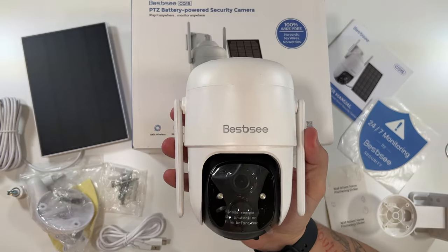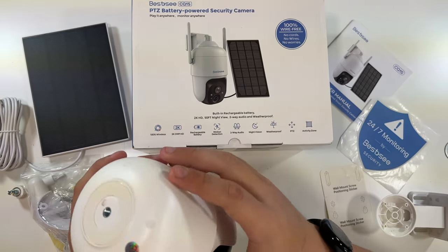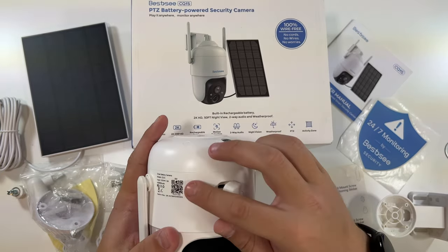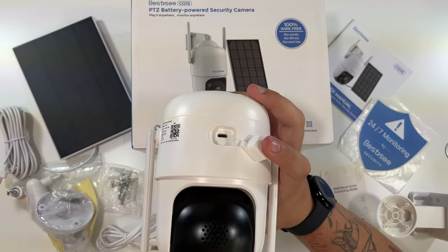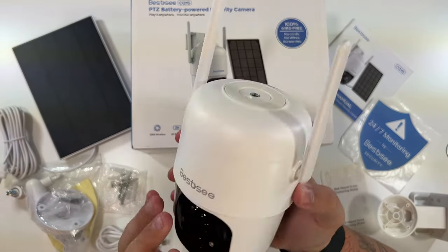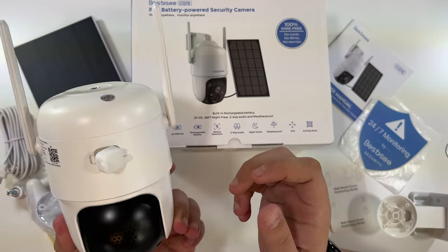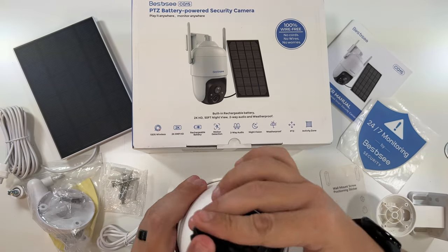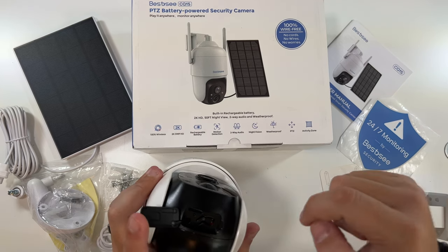This is the actual camera itself — I'll peel that off. I like that it's round personally. On the back is where you charge it; the connector plugs in there and keeps it weatherproof so water doesn't get inside. The antennas are very nice — this is honestly one of the best outdoor build quality cameras I've seen. Down here there's a power button, a reset button, and a micro SD card slot.